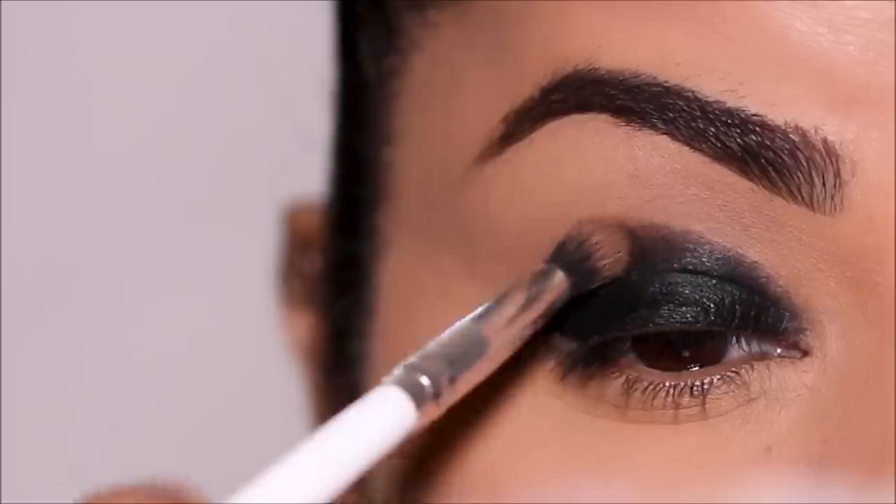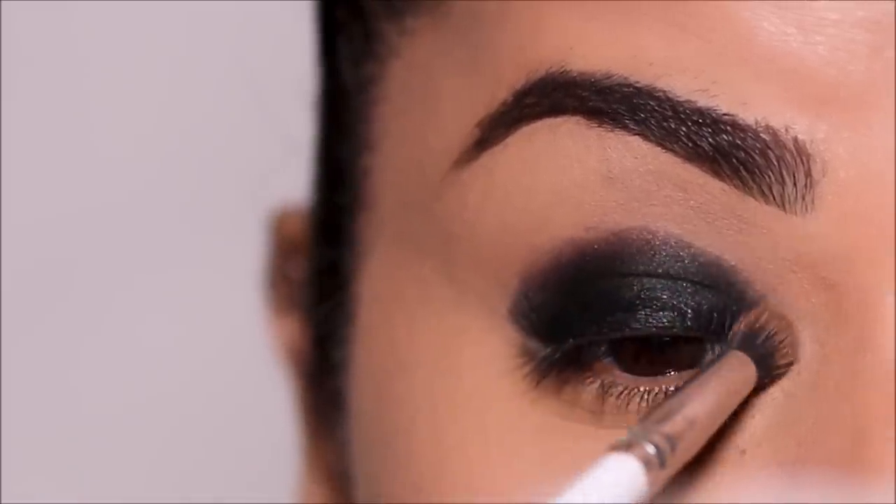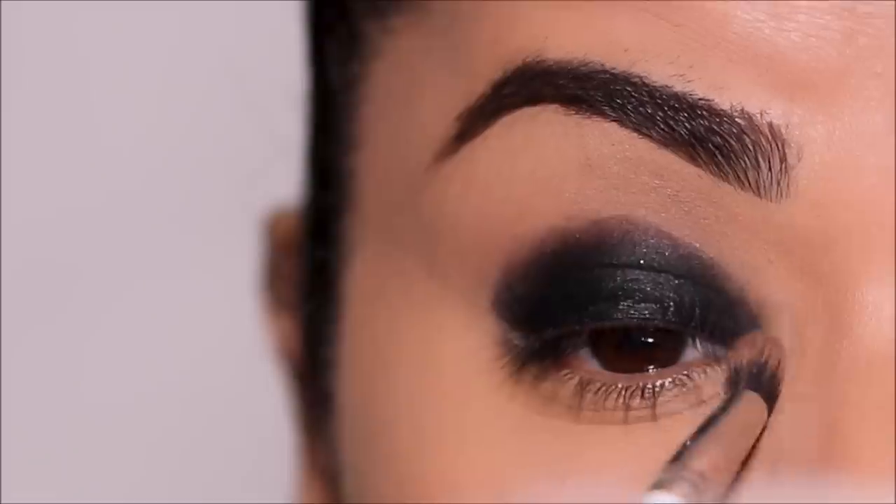Before this dries, I'm going to take a small blending brush and diffuse the edges to make the blending easy.